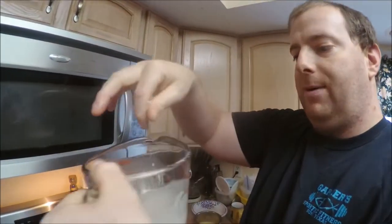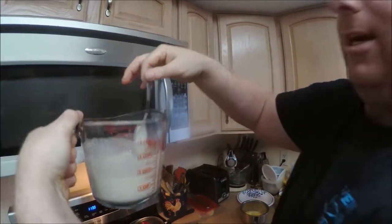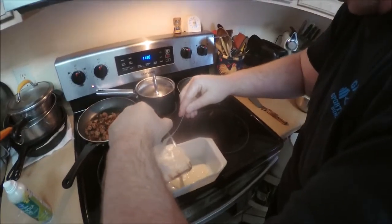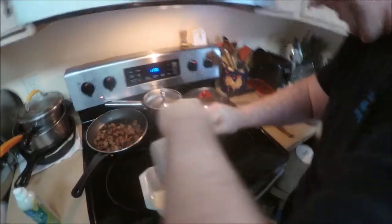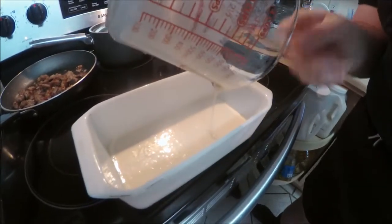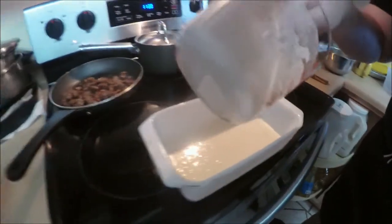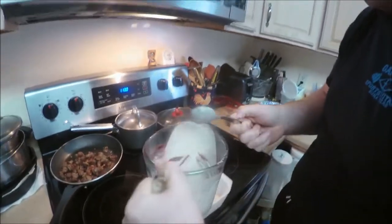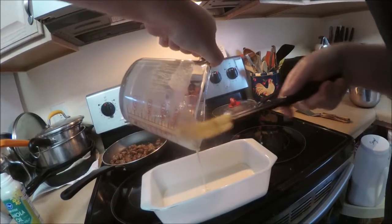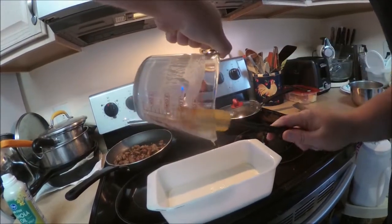For the batter you need about two cups worth with water — see the two cups right there. Pour it on in, nice and even, coat all the way. Try to get as much of that good batter out of there because you do not want to be wasteful. Use a little plastic scooper to get the last bit out of the bottom.